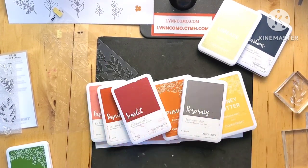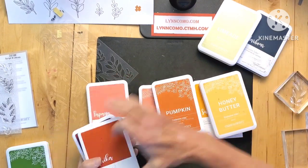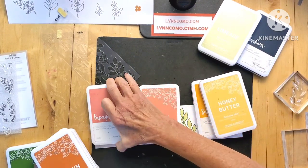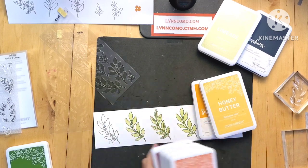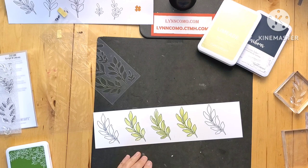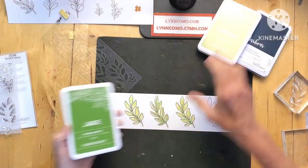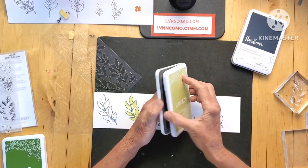I kind of like using these for fall — in the background behind pumpkins, alongside leaves and things like that. Think about where you want to use them. Now let me show you the limeade.